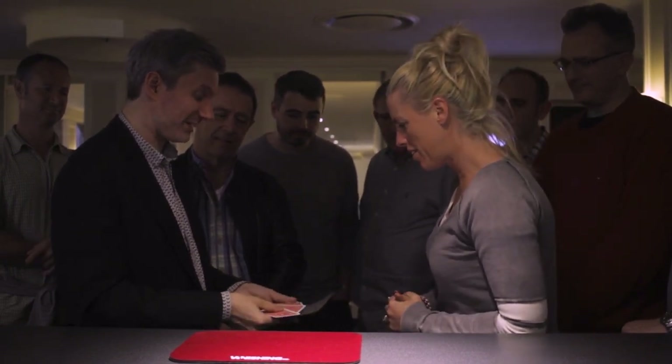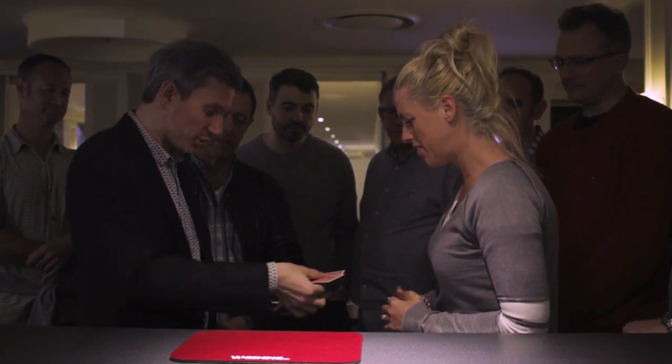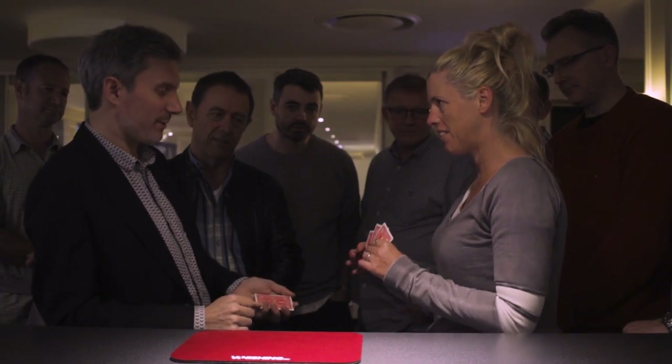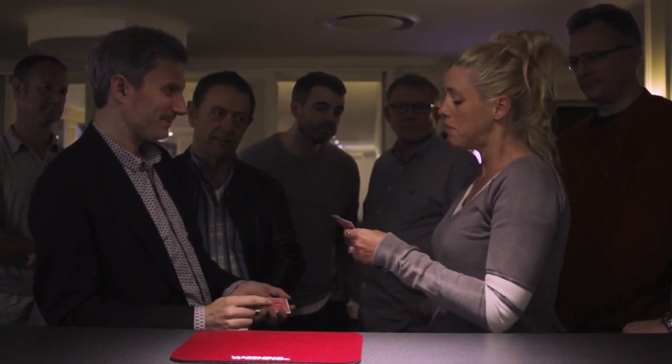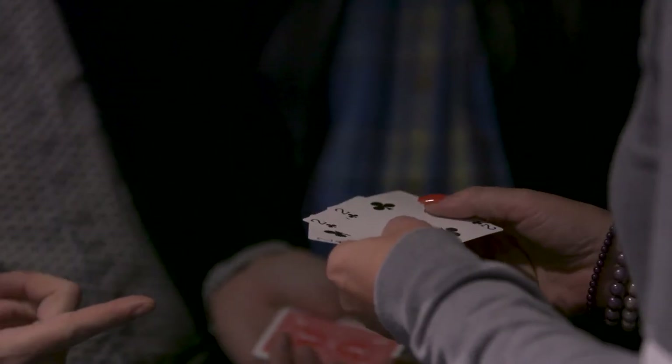I'm gonna give you three of the six cards and you're gonna have a look at them and see if there's anything special about those cards. There's two, there's the third one — have a look at them, see what you could see. They're all the same? They're all the same and they're all clubs.